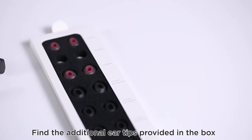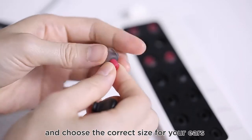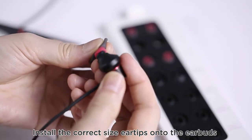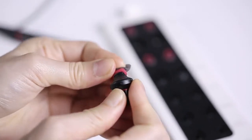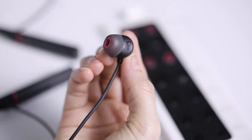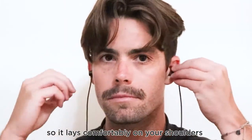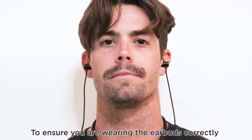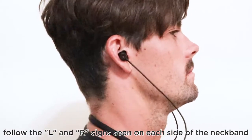How to wear: find the additional ear tips provided in the box and choose the correct size for your ears. Install the correct side ear tips onto the earbuds. Place the neckband around your neck so it lays comfortably on your shoulders. To ensure you are wearing the earbuds correctly, follow the left and right signs on each side of the neckband.